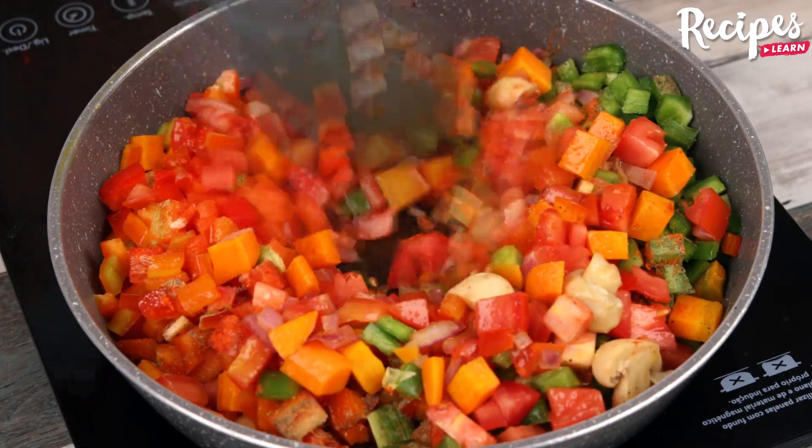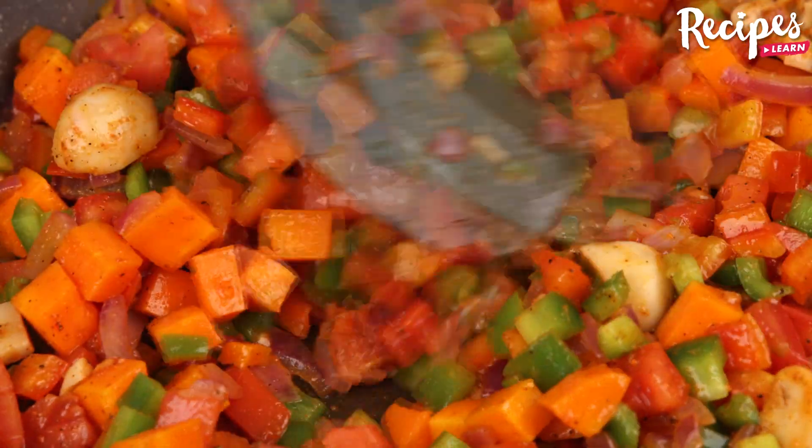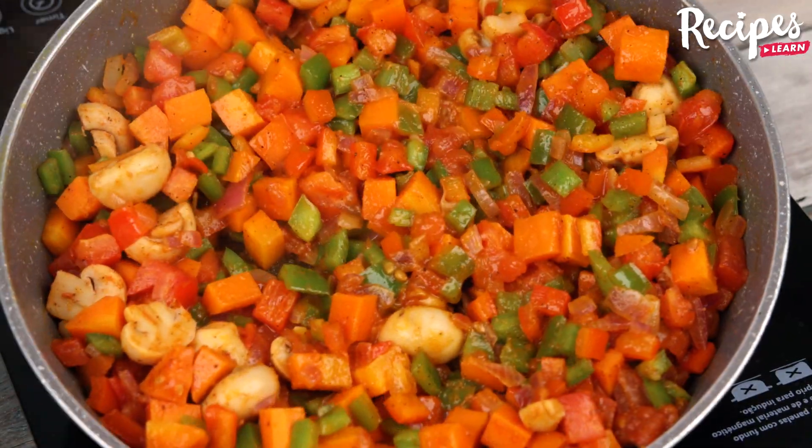And before I forget, tell me where you're watching us from so I can send you a big hug. Today's hug is for Ben Hildur Dzingi from South Africa — I'm happy to hear you're loving our recipes.